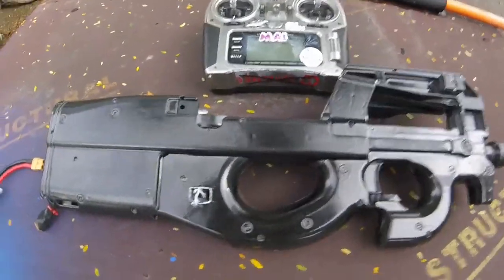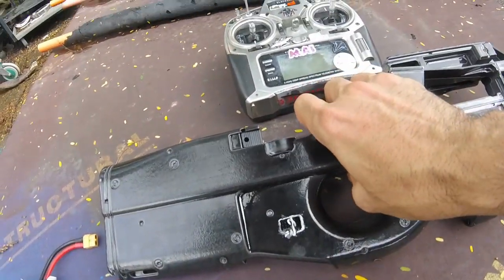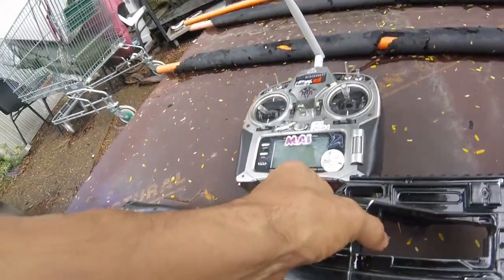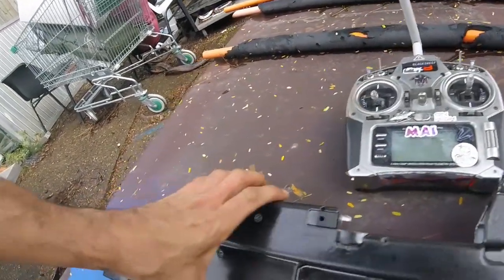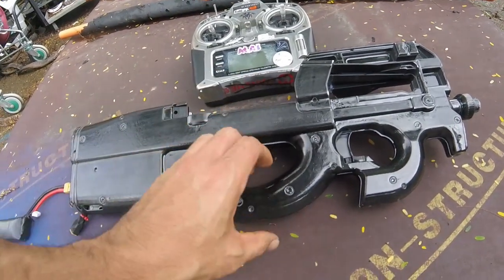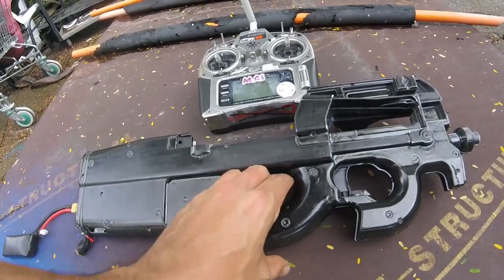I did a little bit more tinkering, and I wasn't happy with the supplied 25 amp ESC, which was only 2S rated. And being an RC car ESC, it has a reverse function, which is definitely not needed in this case — I could just wreck the gears.